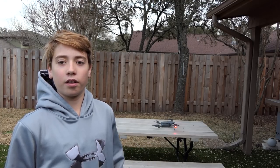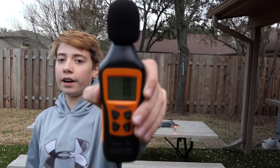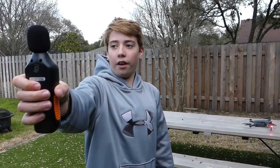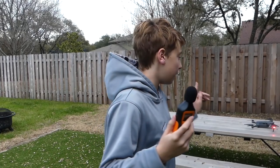We have right here the Mavic Pro, and this is going to be our first test subject. So we're going to take this decibel reader right here, and I'm going to send it up in the air, and then I'm going to stick this under the front about six inches away from the drone, and watch how many decibels the Mavic Pro produces when it's just hovering.